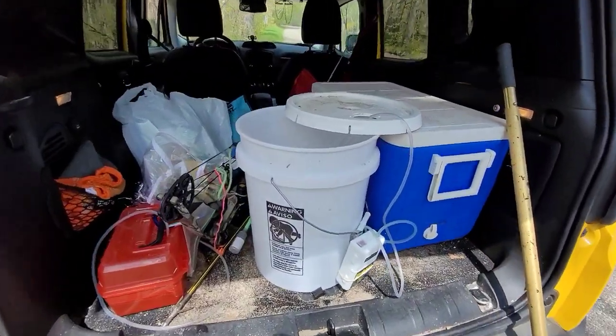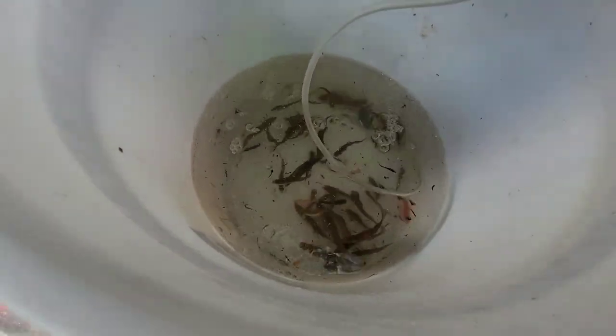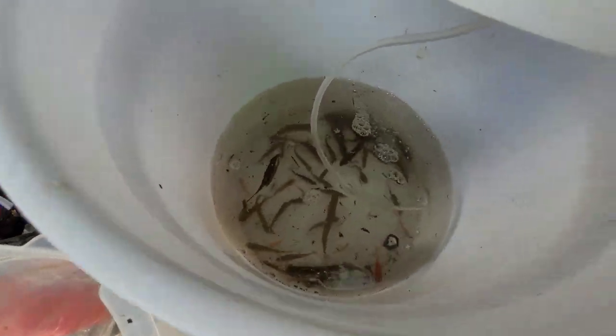I'm throwing them here in the cooler. I've already got some other shiners, sunnies. Oops, that goldfish isn't supposed to be in there. Some rosies, because you never know when you want to stop by the side of the road and fish.